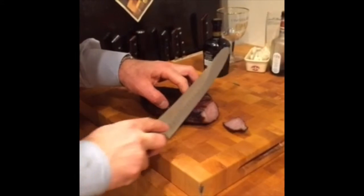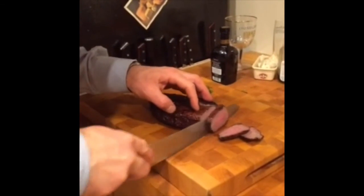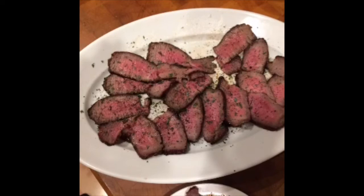Another nice thing about reverse sear is you can slice the steak pretty much as soon as it's finished cooking. It doesn't have to rest long because it hasn't been exposed to high heat for a long period of time. This steak has turned out really nice. It has a nice smoky flavor balanced with that dry aged tang. It's delicious. I hope you give reverse sear a try.